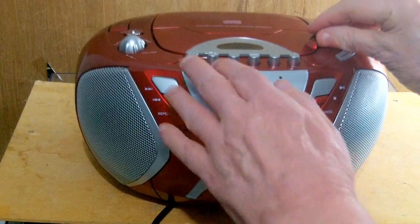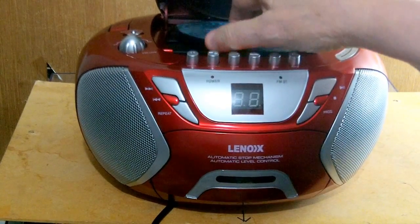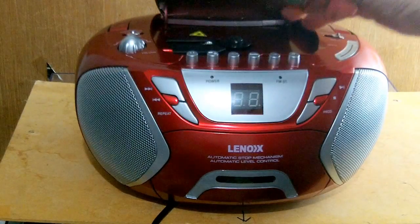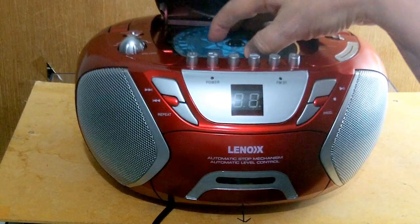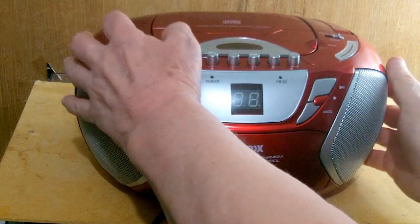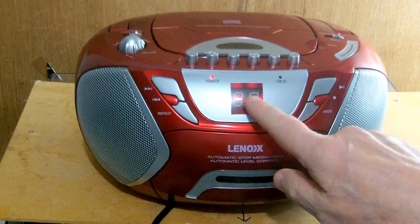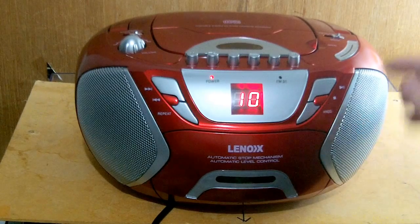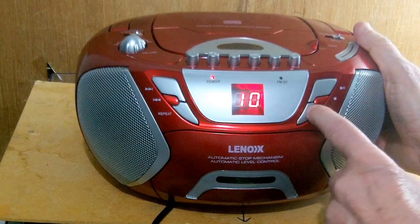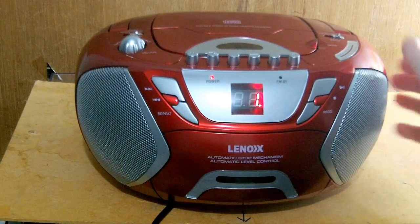Up here you can play a CD. Just put the CD there, close the top, and then you flick that switch over to CD. The CD controls are here. Press that button to play and let's see what happens.